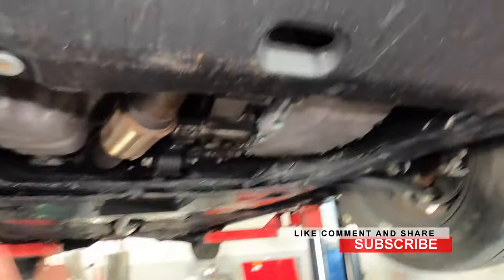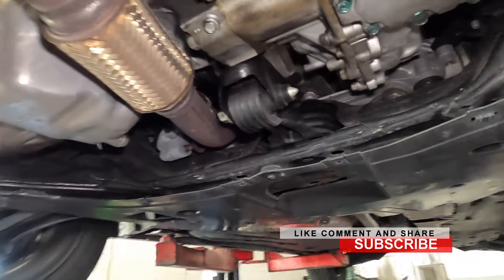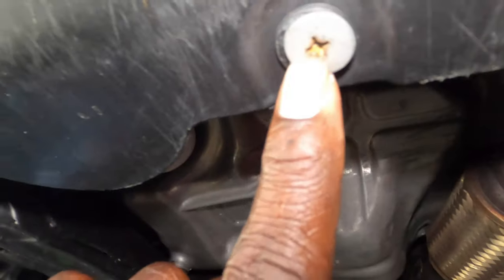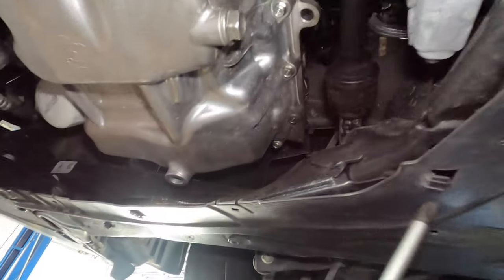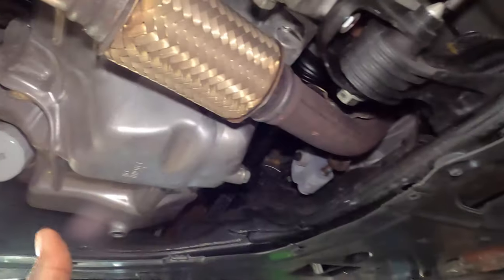Normally there would be a service door right here, but we seem to be missing that on this one. It normally has some Phillips screws — just like this one right here. Get a Phillips screwdriver and remove all the screws: one goes here, one goes here, one goes right here, one goes there.